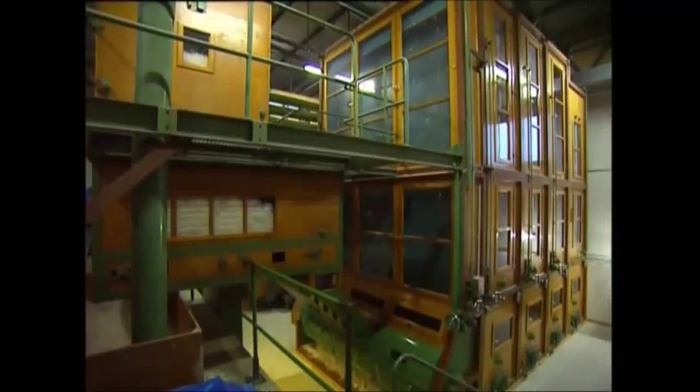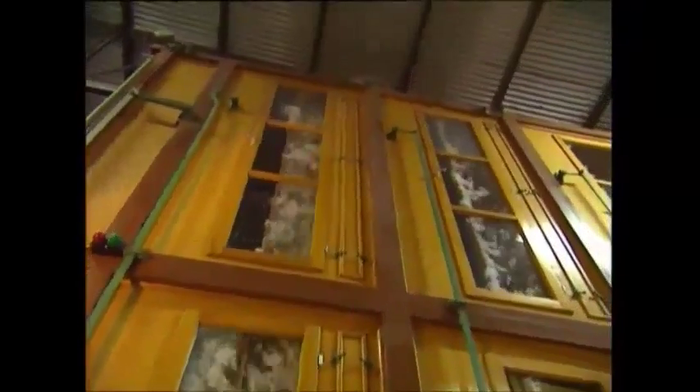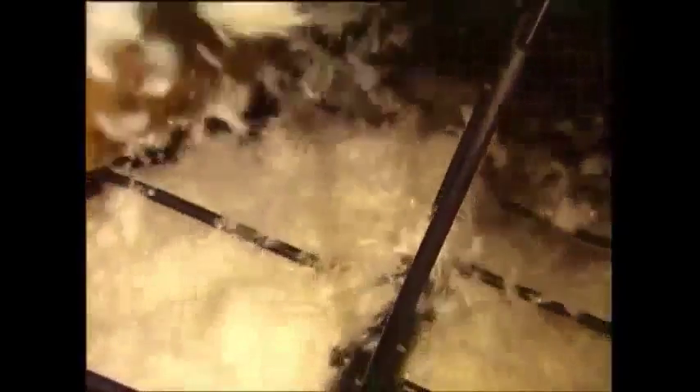But first, they've got to be sorted by size. There's an air stream in the machine which blows the feathers around. The stream's only strong enough to lift the lighter down, so the larger feathers fall to the ground. The same thing happens in the next box, this time to catch the medium feathers. The medium-sized feathers go off to be stuffed into pillows, and the larger ones are destined to be used as fertilizer.